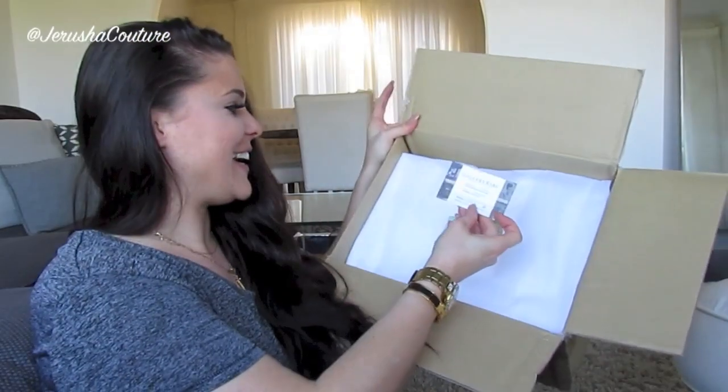It looked so good on the site, but sometimes you think 'maybe when I get it in my hands it won't be as good.' Trust me, holy moly, I'm just so impressed. I'm hitting jackpot at the moment with pre-loved items — Fashion File, BAM, and now these guys, my absolutely favorite Japan consignment store on eBay.